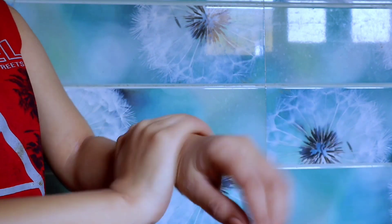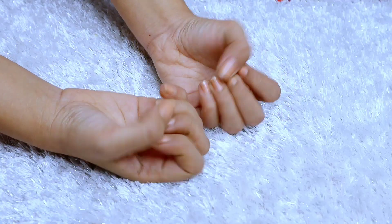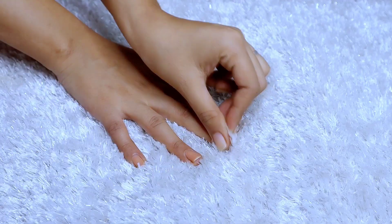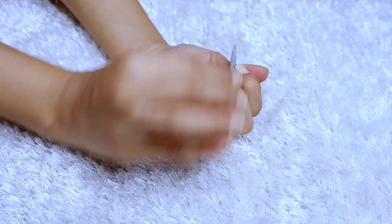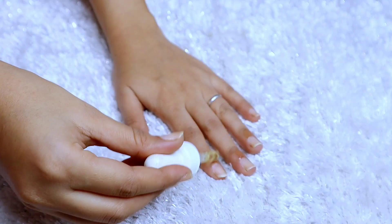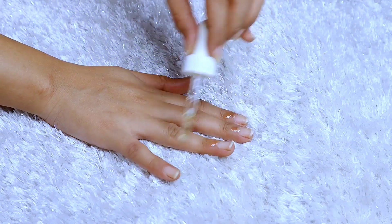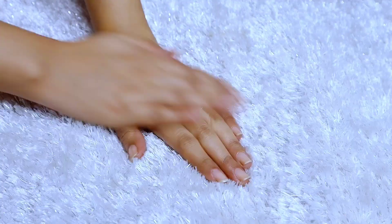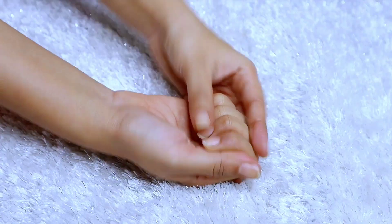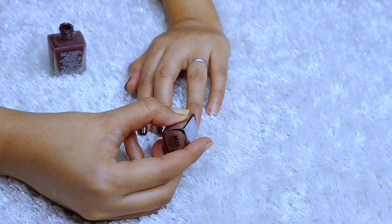In the next step, we will groom our nails. This is actually my favorite step because I love keeping my nails nice. I will remove the old nail paint first, buff the nails, then moisturize the cuticles using almond oil. Finally, we will apply nail paint and prepare our hands.